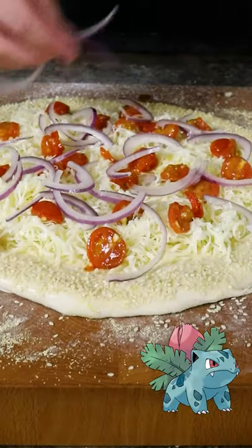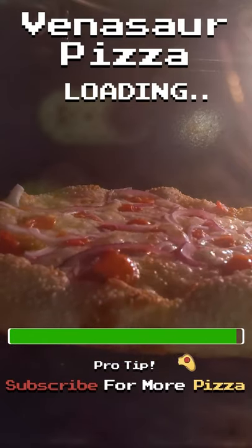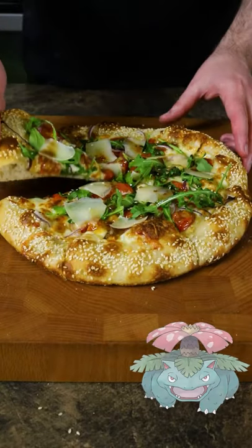For the final evolution, we're going to add sliced onion with the tomato. This can bake at 500 degrees Fahrenheit for about 6 minutes. Then we'll drizzle some balsamic vinaigrette over the arugula before adding the parmesan. Here is our Venusaur pizza.